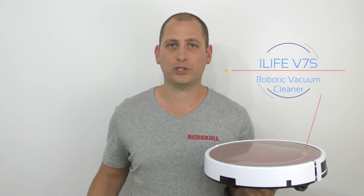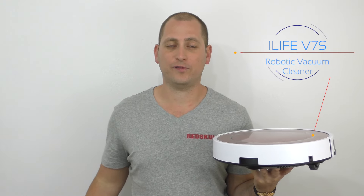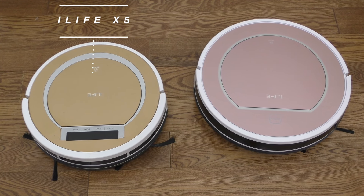Good day everyone, my name is Alex and welcome to a new review. Today I have a robotic vacuum cleaner. If you've been watching my channel, you probably saw the iLife X5 I reviewed about three weeks ago — that one was around $120-130. Today's model is called the iLife V7S and it costs around $175, so about $50 more expensive.